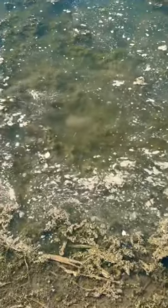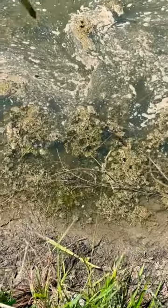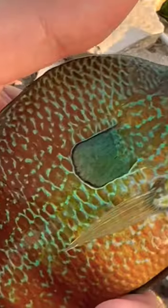Did you catch a sunfish but don't quite know what it is? Then this video is for you. I'm going to be showing you how to identify the four main species of sunfish.